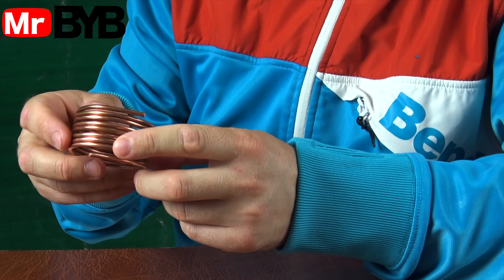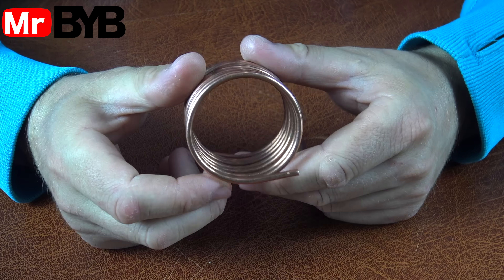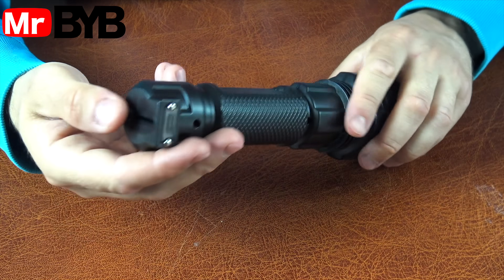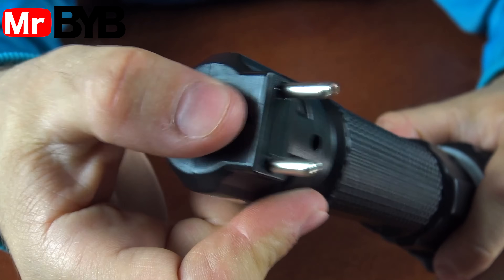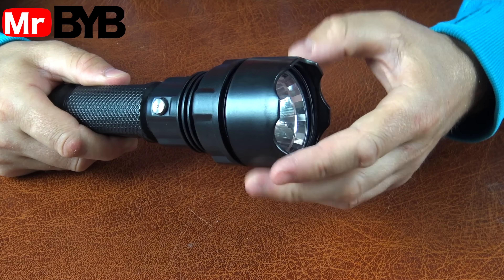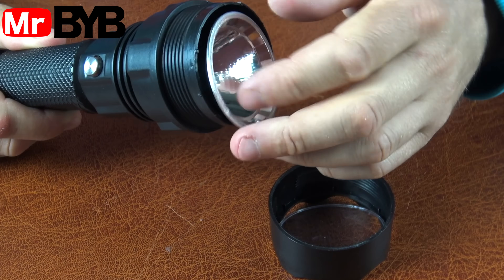We took a 3mm copper tube and made about 9 coils around a WD-40 can. This spiral is the evaporator of our portable air conditioner. Inside the tube, the refrigerant changes from liquid to gas and takes heat from the air around it. That's how the air cools down, giving us cool air.